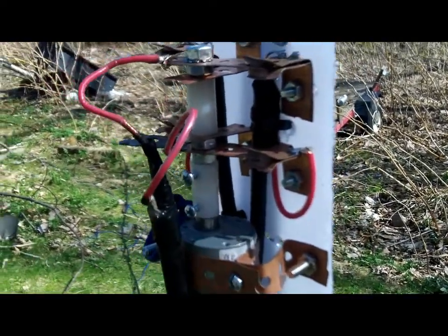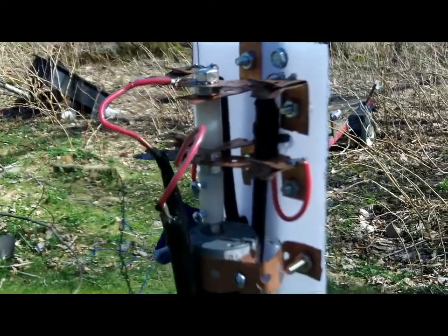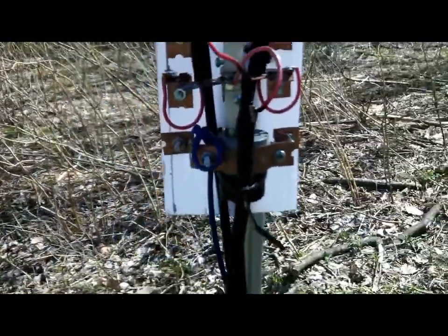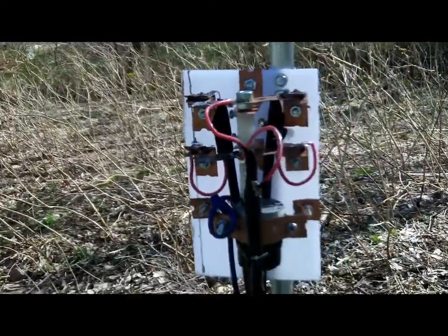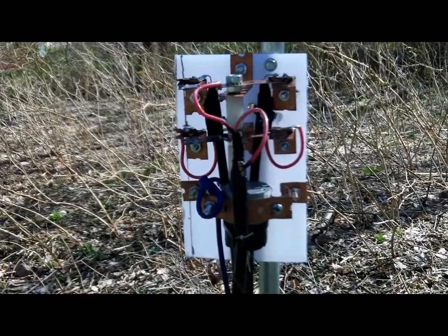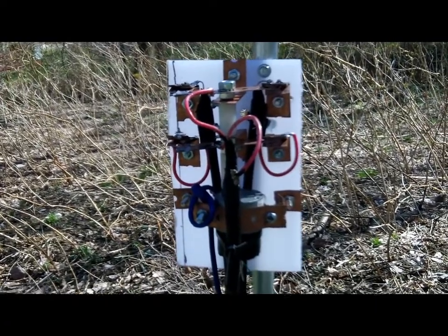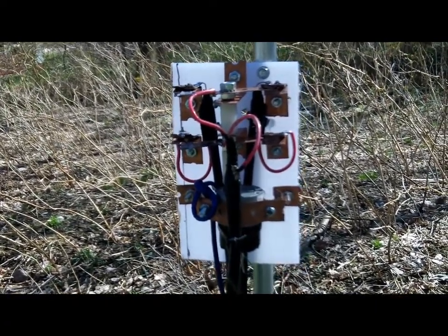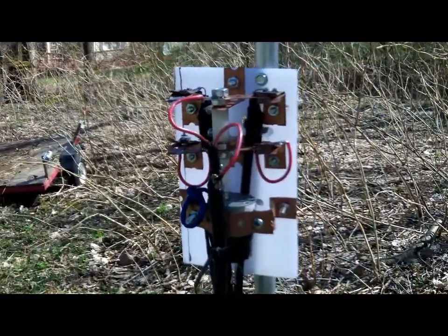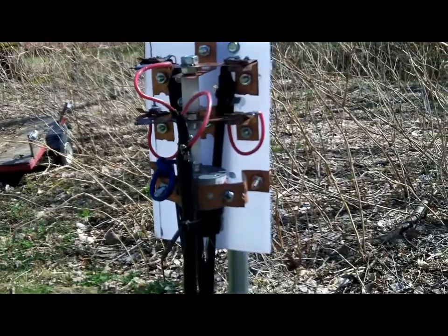Currently it's switched into the southwest position. That's what it looks like driven with a motor drive, remote control from the shack — works really, really well. I had quite the fiasco trying to get this intended to work based on a model that was posted online. That model is complete BS; it does not work.